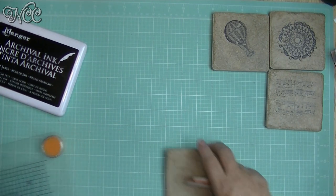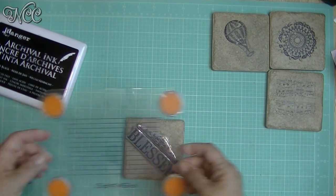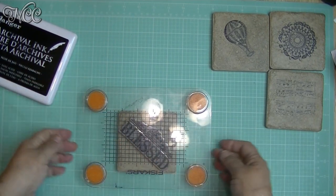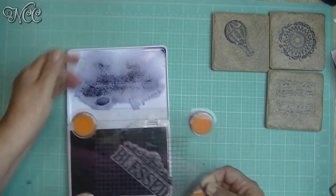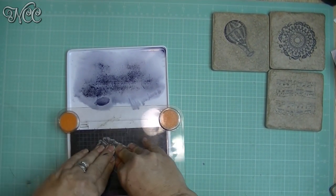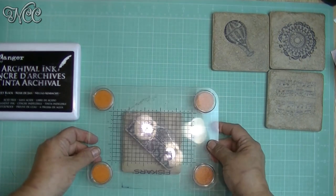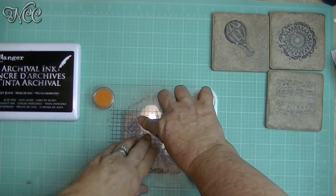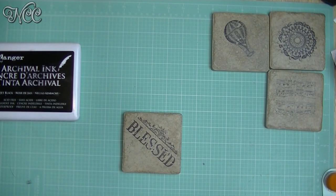I'm going to peel this one off. If you're using red rubber or clear stamps, this is the best way you can position them — set it right over the top, press down, and your stamp is affixed. Then we're going to go ahead and ink it up, make sure it's inked well, line it up again, and press firmly. Try not to rock it because you could mess up your print. Make sure that you apply gentle even pressure on the entire area, then pick it up. Look how cool that looks — I love it!